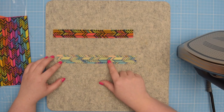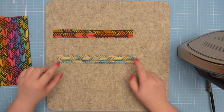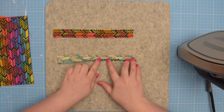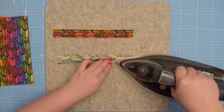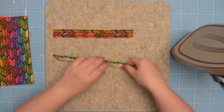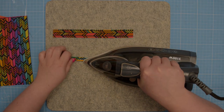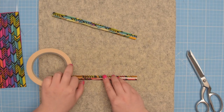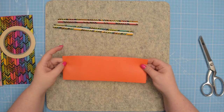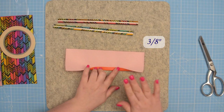First, take your zipper trims and if you want, draw a line in the center on the wrong side of the fabric. Then fold the longer edges towards that line in the center. I'm just going to eyeball it and press it with an iron, and do that on the other side and repeat that on the other trim as well. What I like to do is apply double-sided tape on the wrong side of those trims just in the center.